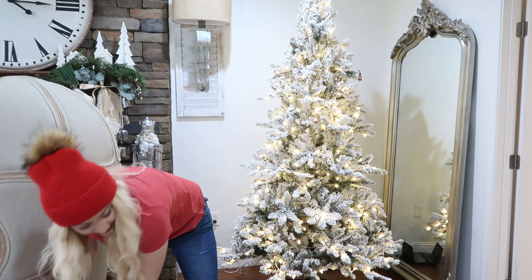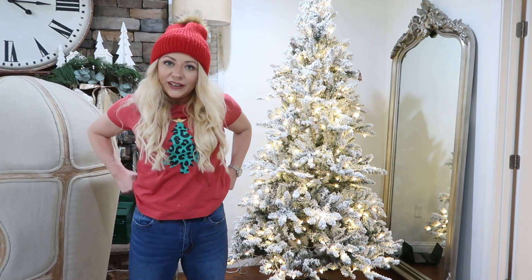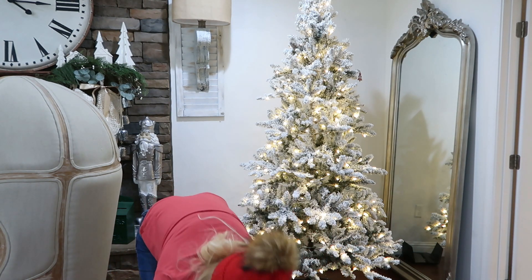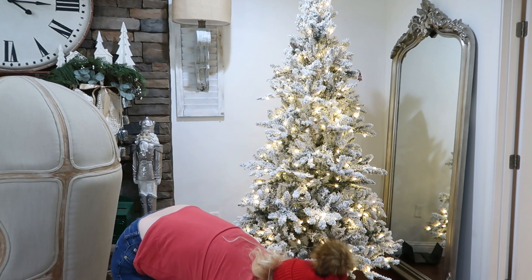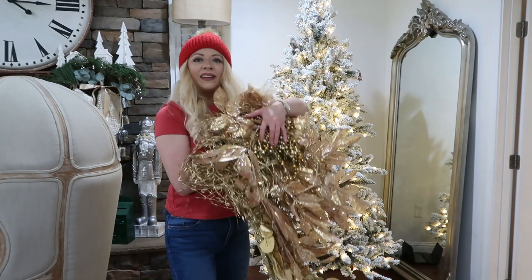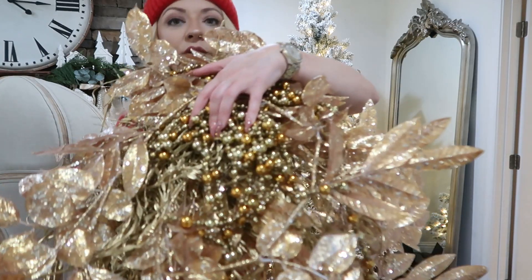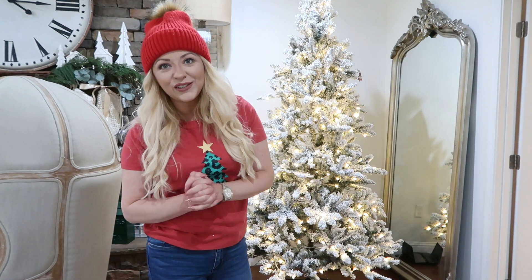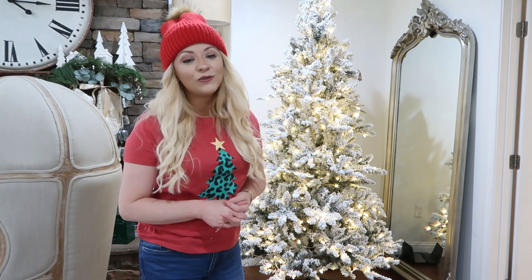Look at all of these beautiful golden ornaments! This tree is a very sophisticated, elegant looking tree. If you have different tree styles, I probably have a tree that fits your style — I decorate seven trees in my house, so check out my other videos if you want to see some other trees.